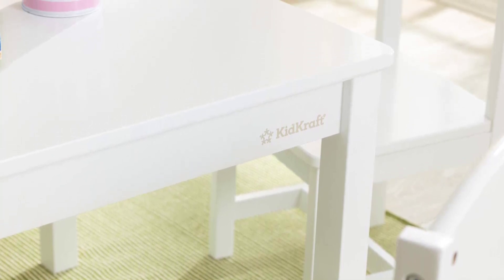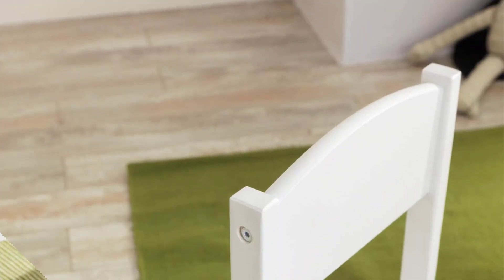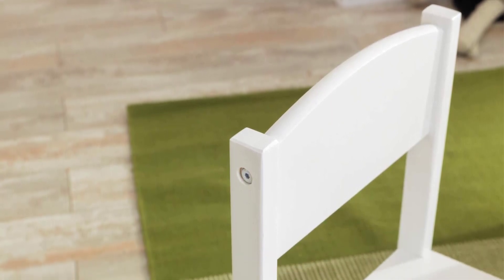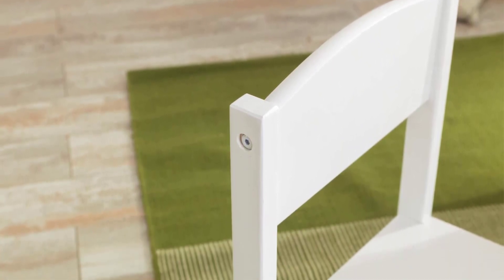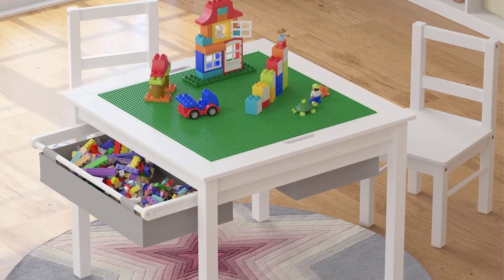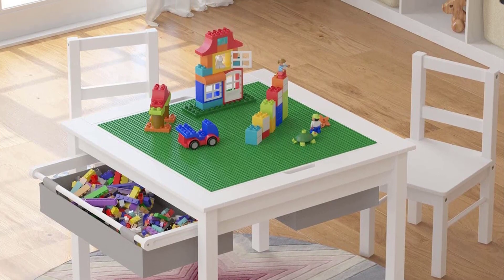The construction panels on the table do not include blocks but are compatible with the majority of major brands of blocks. When it's time to put away the building blocks, simply slide them into the drawer — this makes for two convenient storage options. When you still have all of your blocks available, it is simple to begin building all over again.